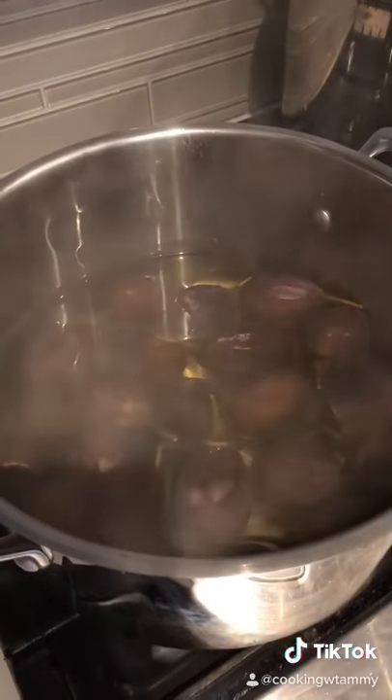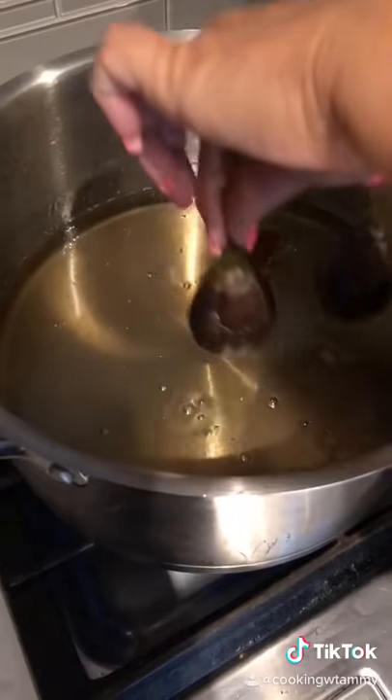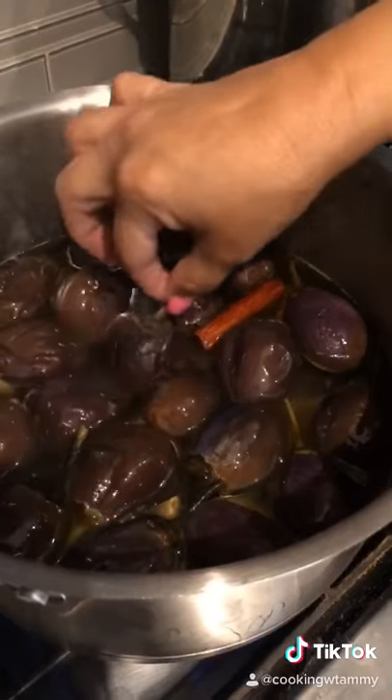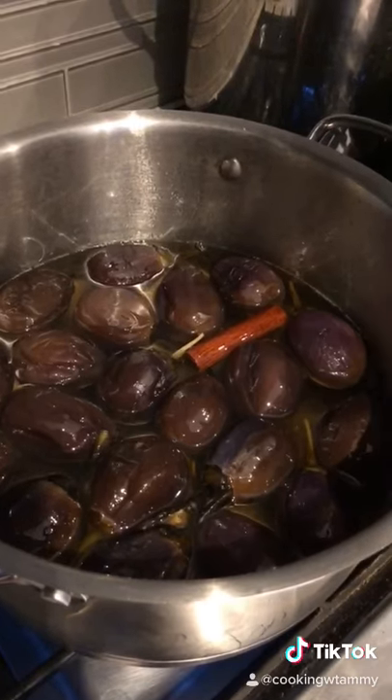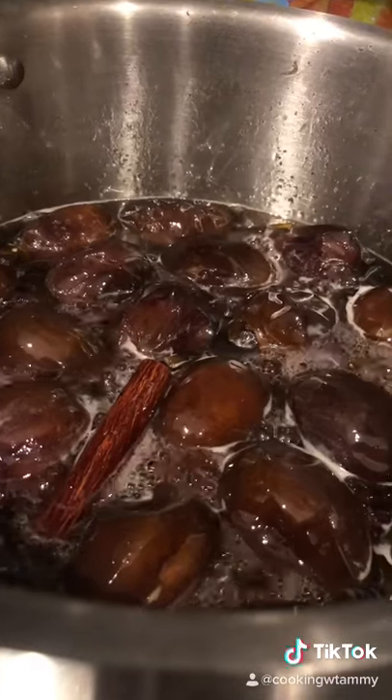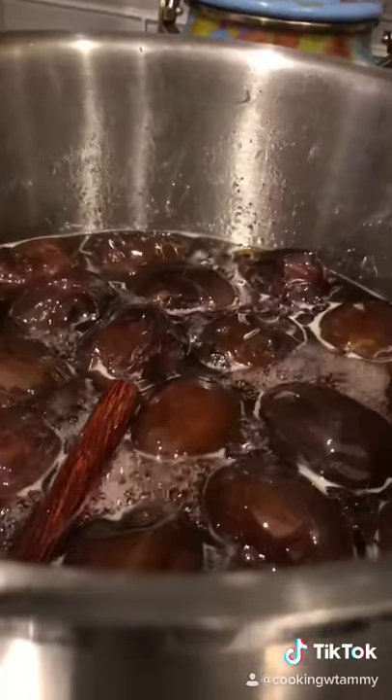Drain the eggplants and add them to our syrup. They are going to come out like candy. On medium heat, let's boil it. After cooking for 40 minutes, we keep cooking on low heat — we want to reduce the liquid.